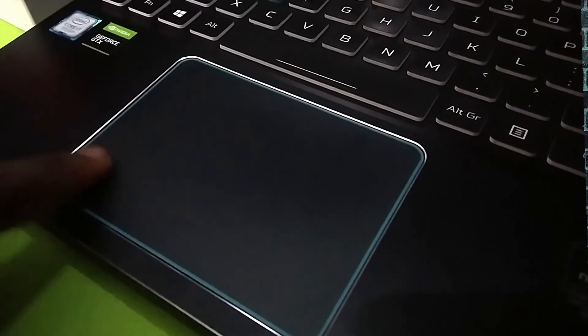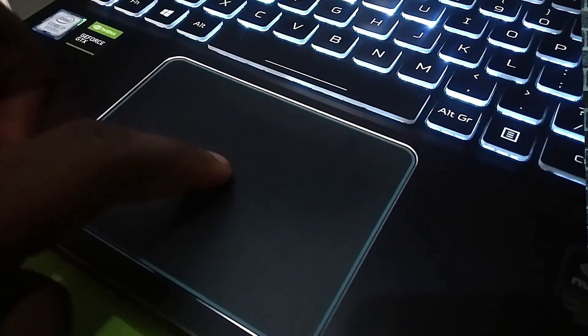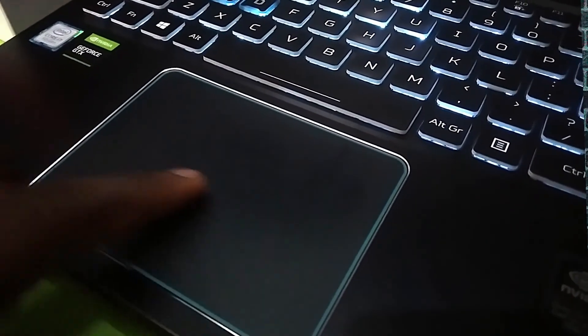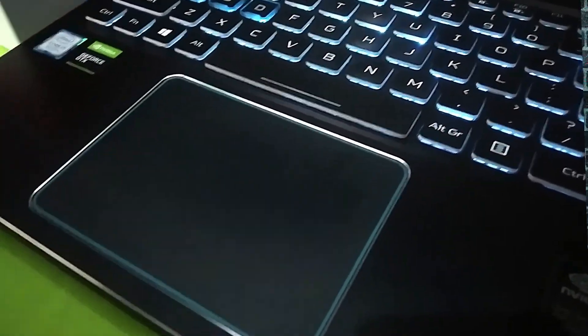The trackpad is also pretty good. The whole trackpad is clickable — it's not too firm or too loose. It's good. And it uses Windows Precision drivers.